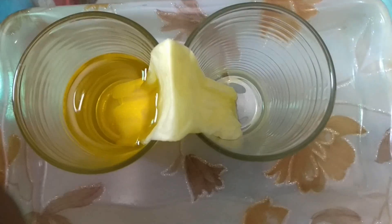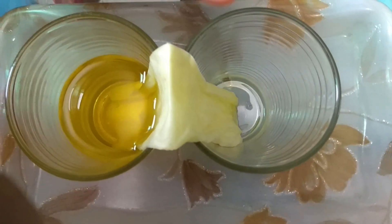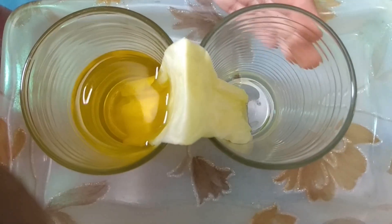Now you can see the water has started coming in this glass.